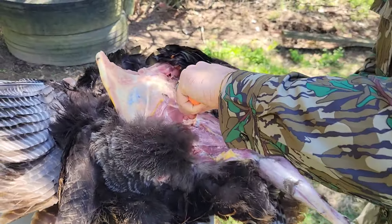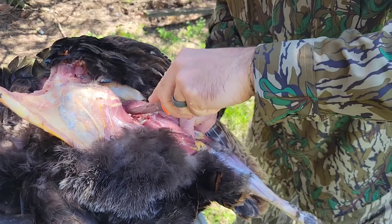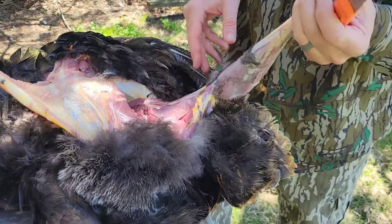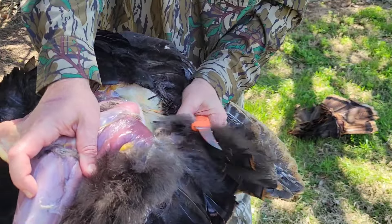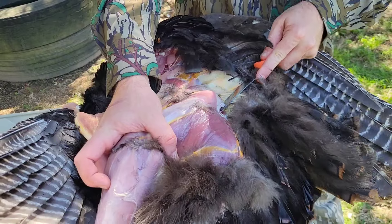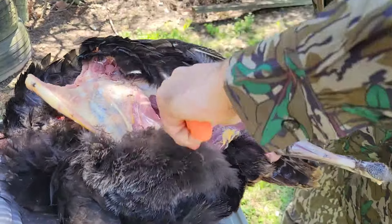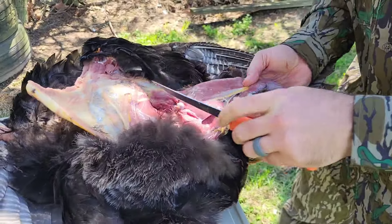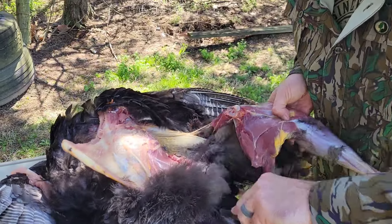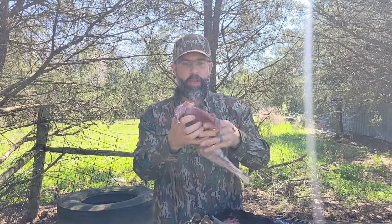Come through here very carefully. Find where that socket was. Cut your thigh meat. If you need to, you can pull it back this direction and come right here along the spine. And just that simple, you've got this big old leg here.